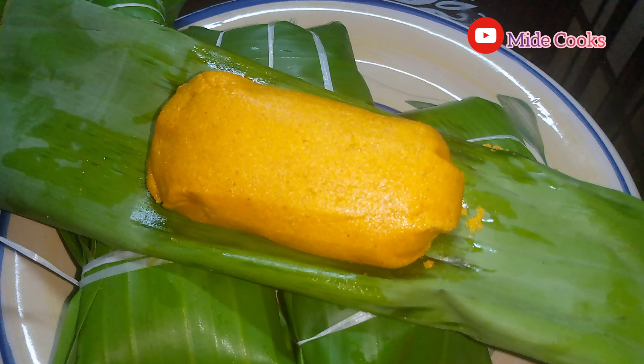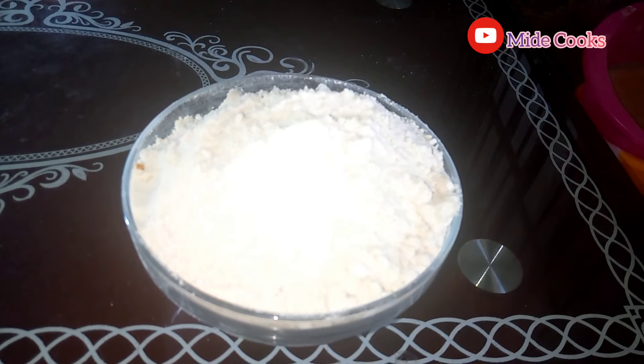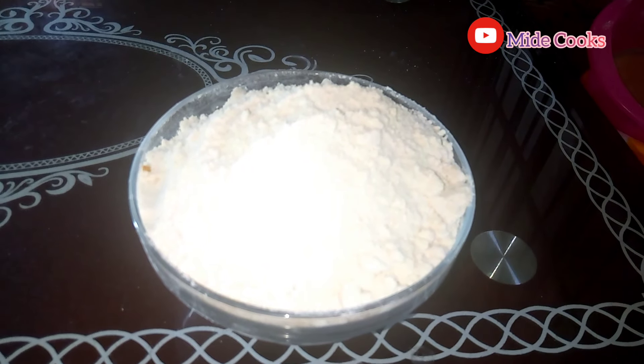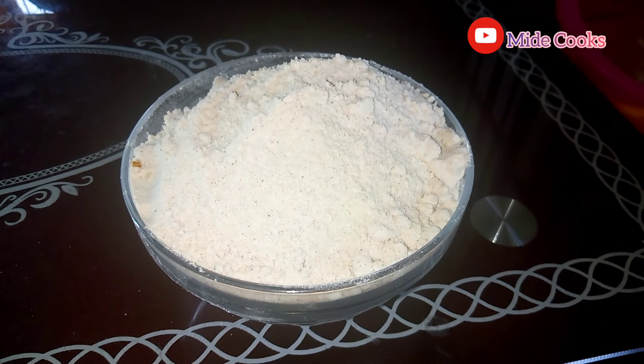Good day everybody, thank you so much for joining us today. In this video we'll be learning how to make our doom. Our main ingredient is corn flour — this corn flour has been prepared, please check my previous video to see how I got this.